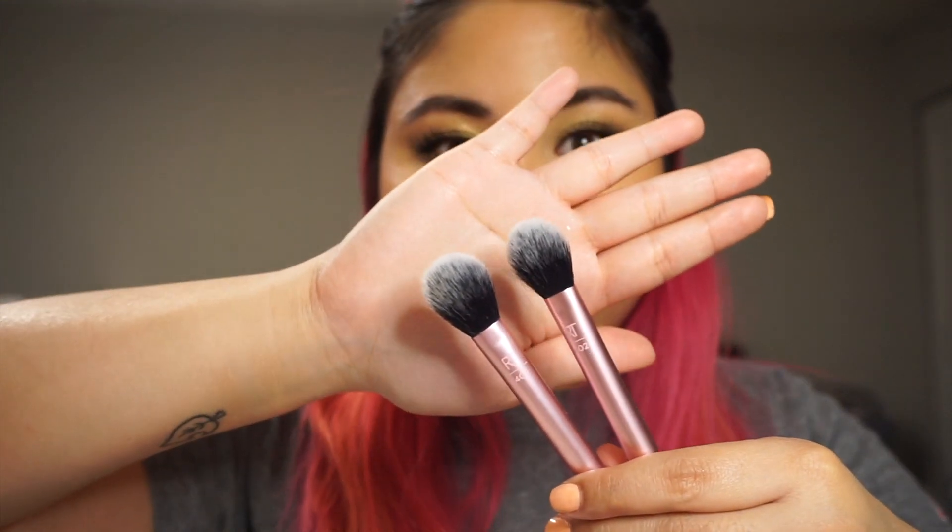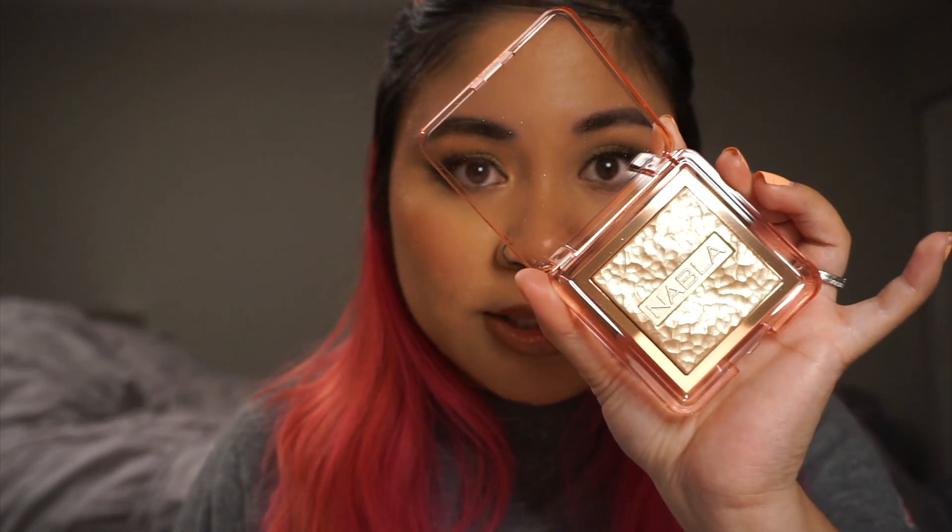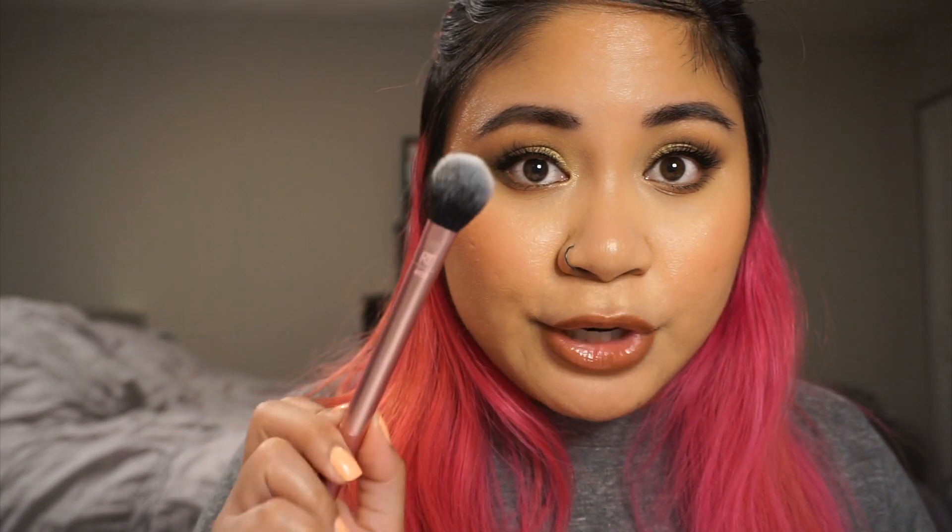I'm going to be using the same brush for both highlighters — the Real Techniques Setting Brush. On this cheek, I'm going to go ahead and use the Amrezy Highlight. You can see it's very reflective. It doesn't look very yellow-gold or anything; it kind of, on my skin tone, mimics how the light is hitting my face. Now, let's try this Nabla Cosmetics Skin Glazing Highlighter — using a clean version of the same brush. It is my favorite highlighting brush of all time. This is the Amrezy; this is the Nabla.